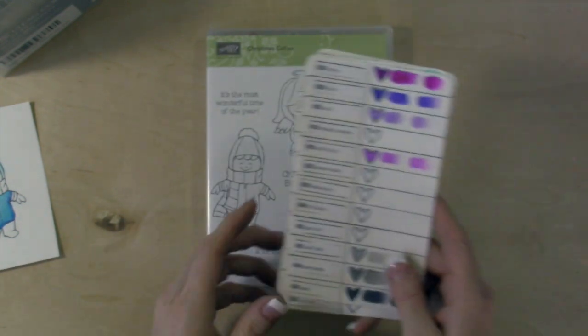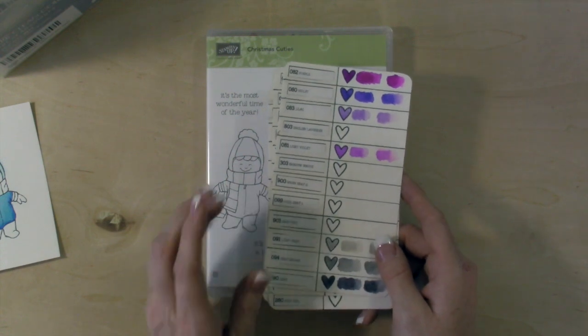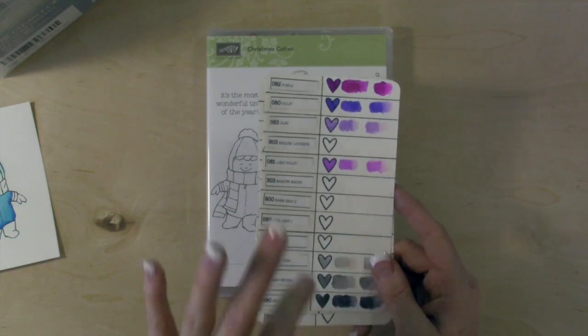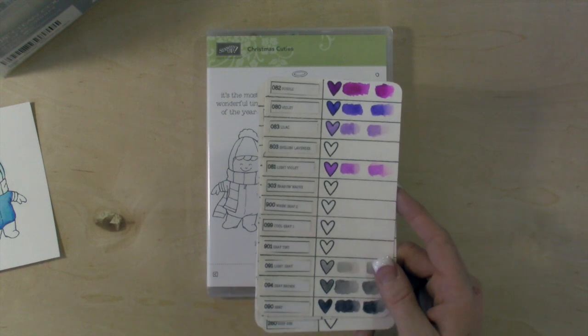The other thing I'm going to say is you really need to use watercolor paper or a thicker cardstock. I've used these on craft cardstock and it's thicker and it worked well. These do not work well on Whisper White cardstock or thin cardstock.